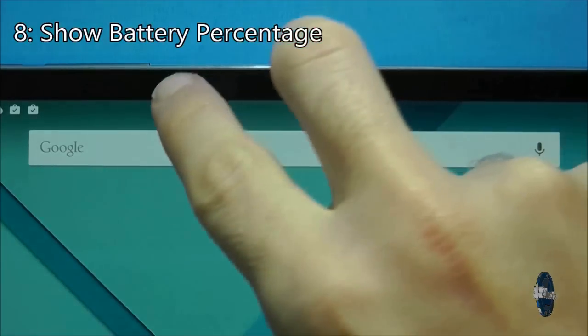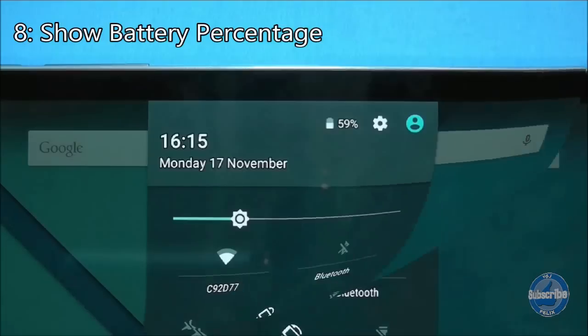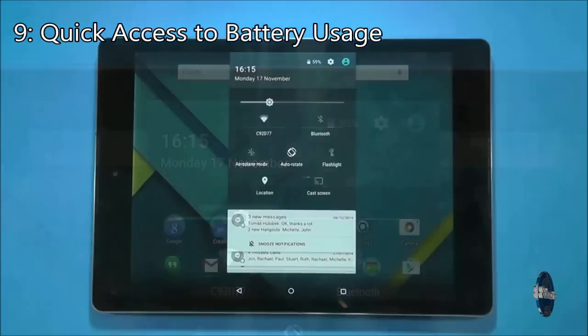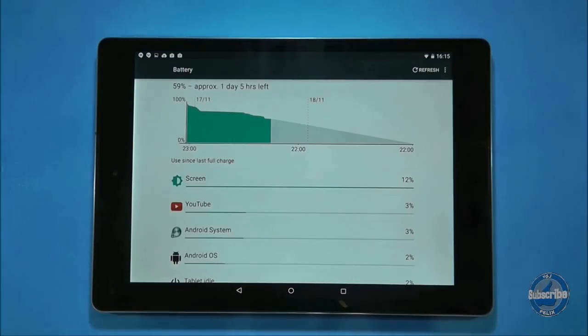Scroll down from the top of the screen with two fingers to see the percentage of battery life left. When the battery percentage is displayed you can actually press on the battery as a means of quick access to the battery usage screen, which shows you what's using your battery.